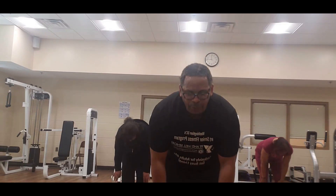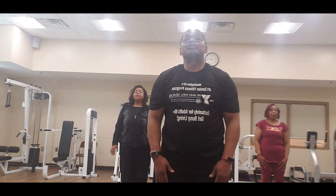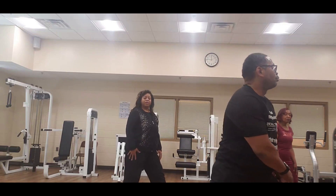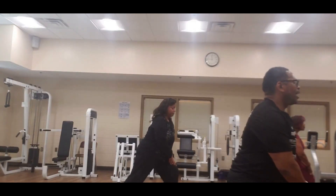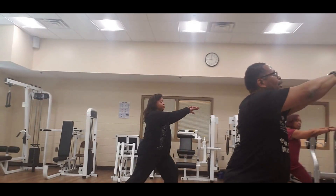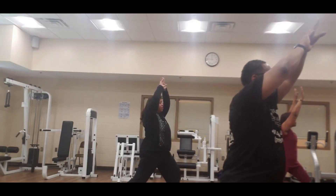Deep breath through the nose, let that air out. Take a step to your right — turn that right foot out, reach down to the middle, reach down to the middle with both arms up slowly. Eight, seven, six, five, four, three, two — and down.